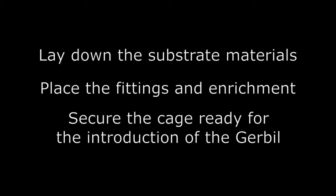I've enjoyed demonstrating the preparing of a gerbil cage. Let's summarise the key points. You have seen me laying down the substrate materials ready for the gerbil and placing fittings. I hope you have gained an insight into why enrichment is so important for a gerbil living in captivity. Finally, I secured the cage ready for the introduction of the gerbil.